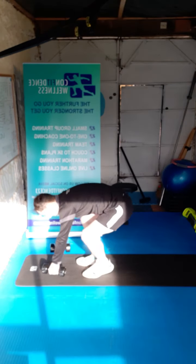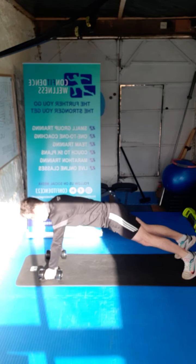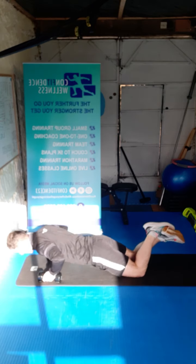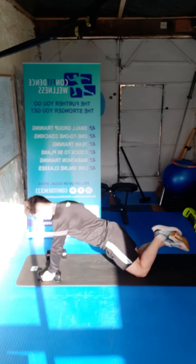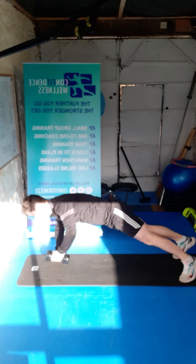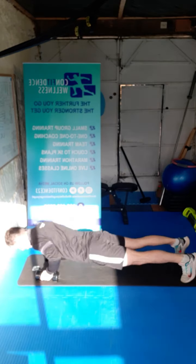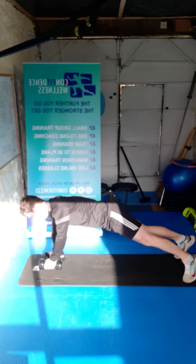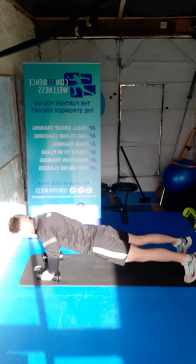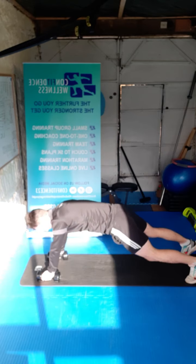We're going to go on the floor now guys — we're going to go into a press-up position for some renegade rows. Lowering down, one arm row, lowering down, one arm row. We can do them on the knees as well guys — same process, whichever way suits you. We go for ten reps, five either side. Two, three, four, five, six, seven, eight, nine, ten — awesome work guys.